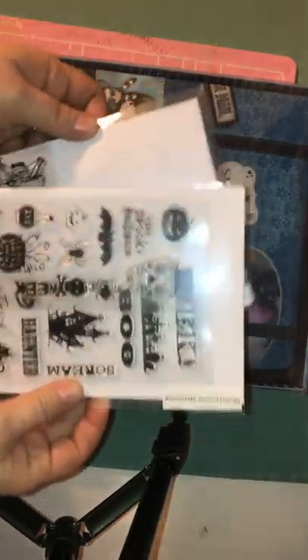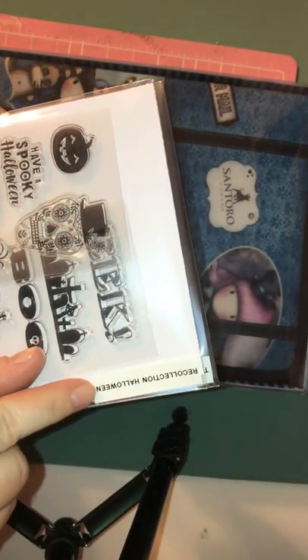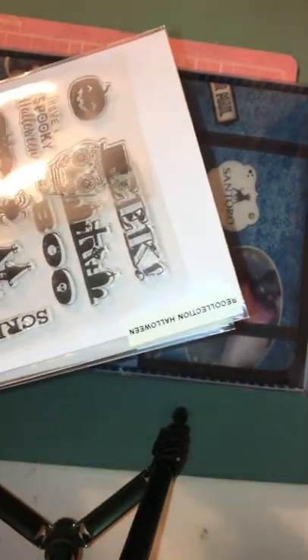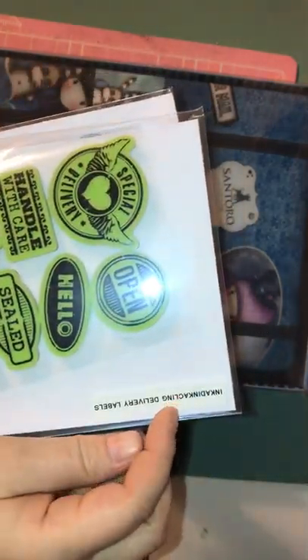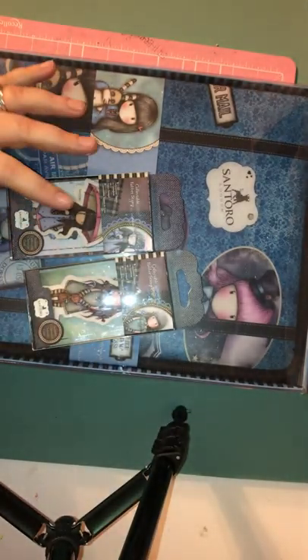These will be in a Halloween section in my stamps, and I've been labeling the brand and what it's called. So, like, Tempos Halloween, and this one's Inka Dink Clean Delivery Labels, stuff like that. So I've been working on labeling my stamps.